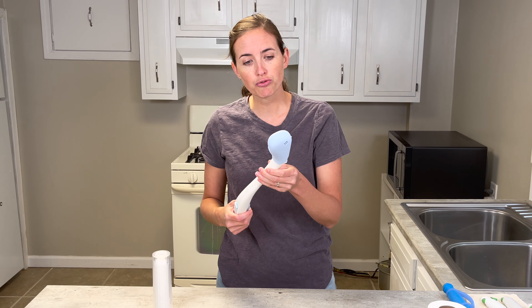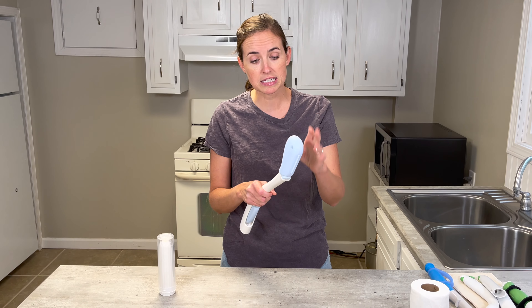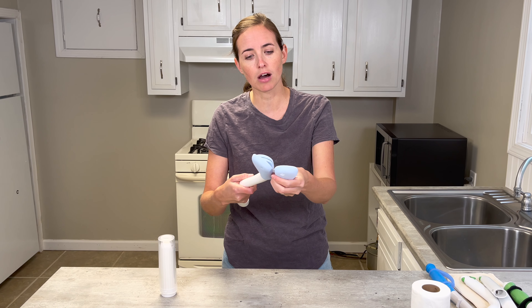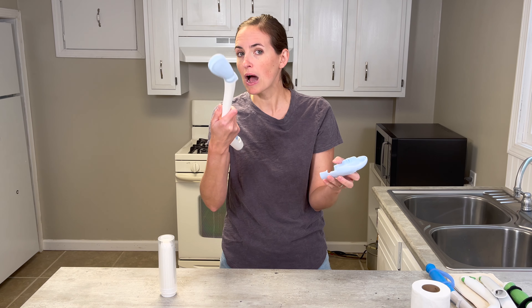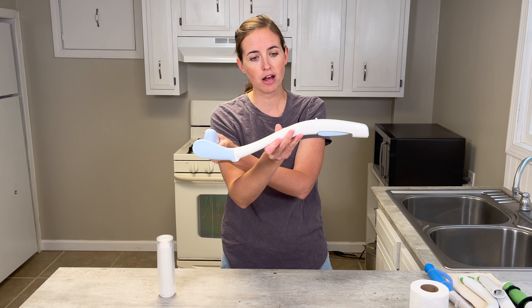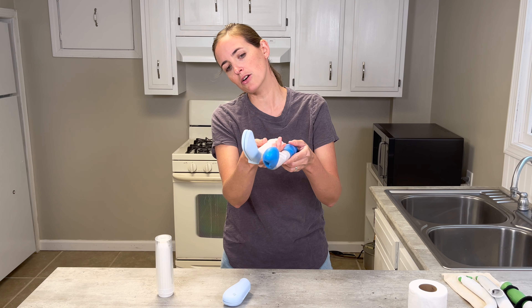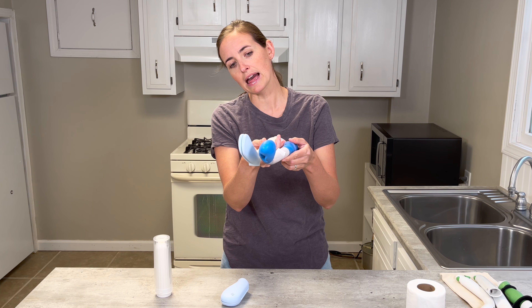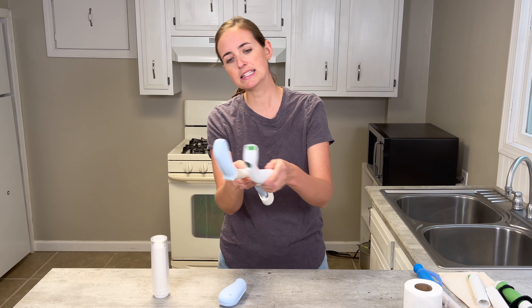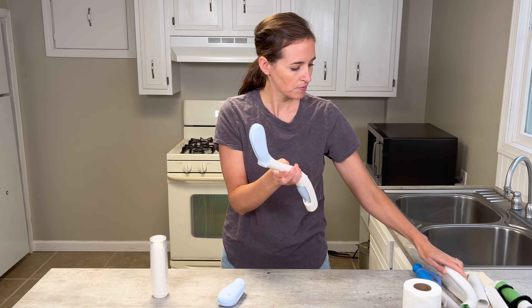Now let's talk about the Juvo. I love their products — I talk about their dressing sticks all the time. This is the Juvo; it comes with a head cover, which is a nice feature. However, it doesn't fold up. It's quite long, but I do like the curvature — it has a nice angle design, a bit more angle and length than the foldable one, and a similar angle to the Freedom Wand.